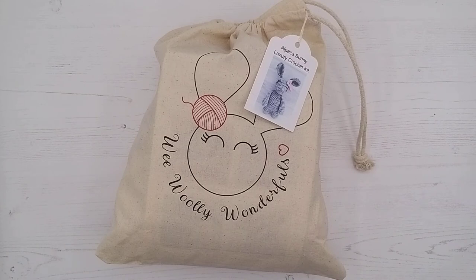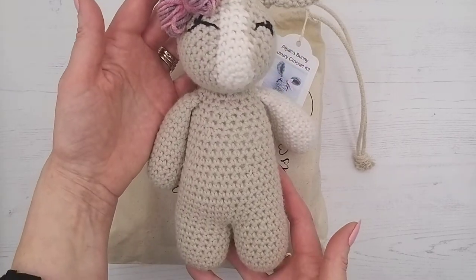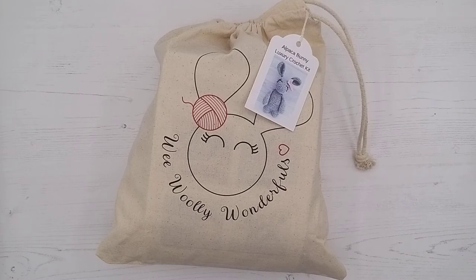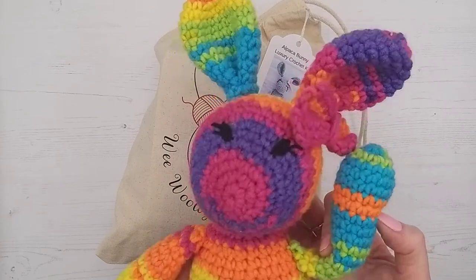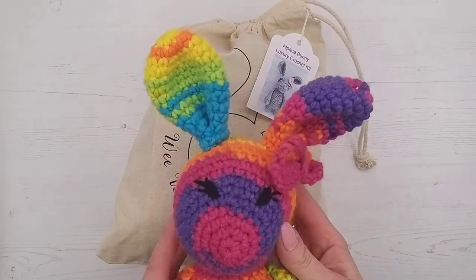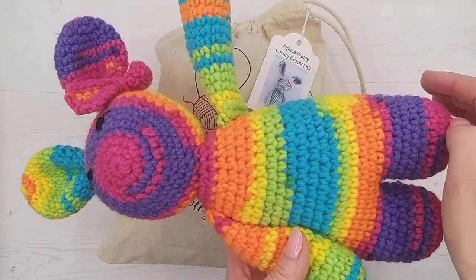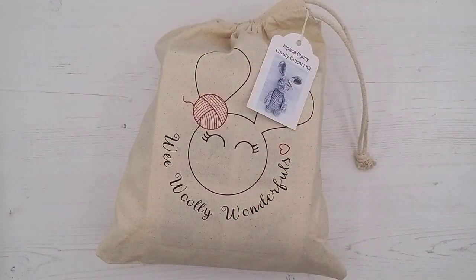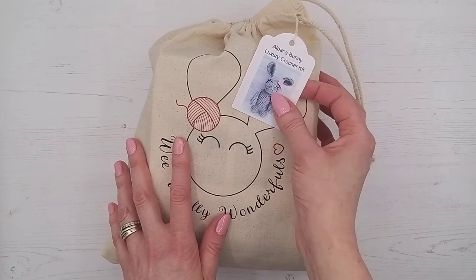We also have a Rosy bunny — she's just a variation of Arthur, but the instructions for her are in the leaflet. And a later one we've got is Lollipop the bunny. She's in beautiful rainbow colours, and she's a little bit bigger because she uses a thicker wool. And this particular one is an alpaca bunny — so pretty.